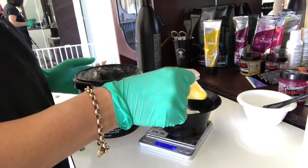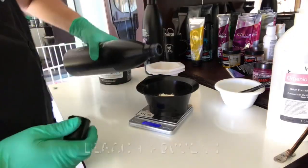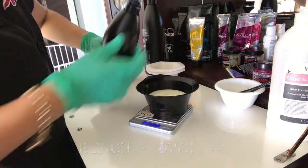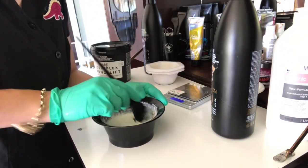Now here I am mixing up the roots. I'm just doing a one to two ratio with some bleach and 20 vol and I'm just going to apply that directly to her roots. I did rinse off that little strand test before I proceeded with this, just to stop that from processing.